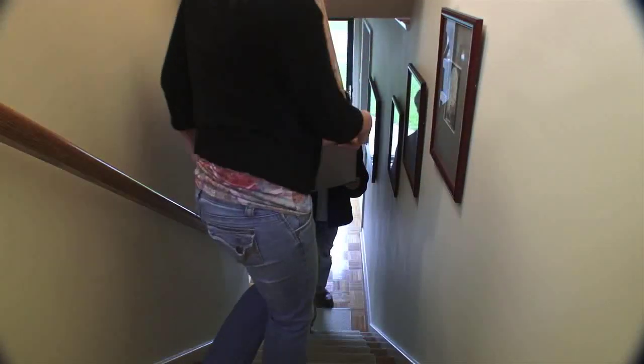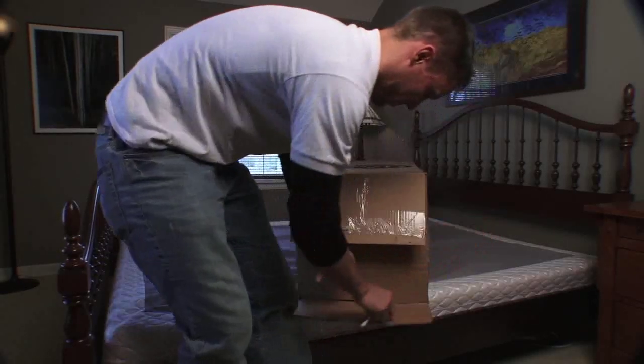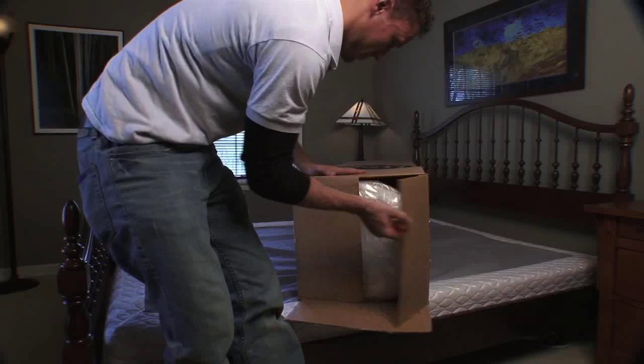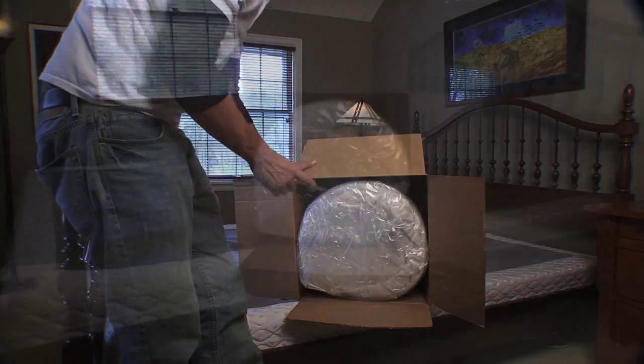Once you've moved your boxed mattress to your bedroom or desired location, open the box using a non-sharp tool, such as a screwdriver, to split the tape on the box. Using a sharp tool risks cutting the fabric inside.